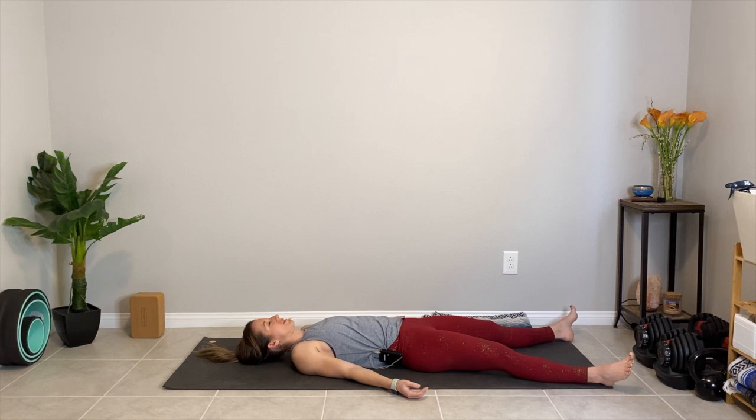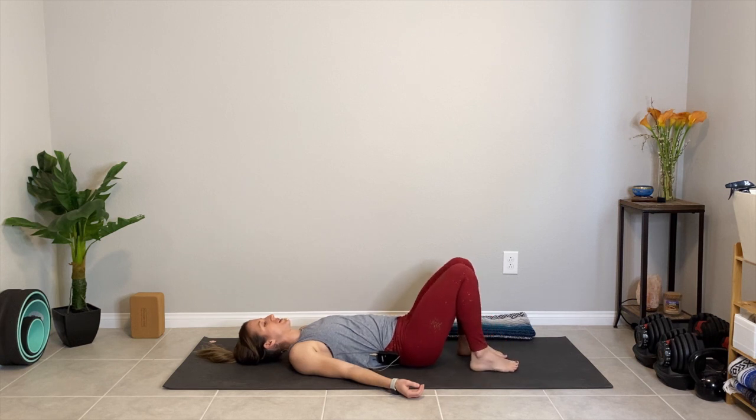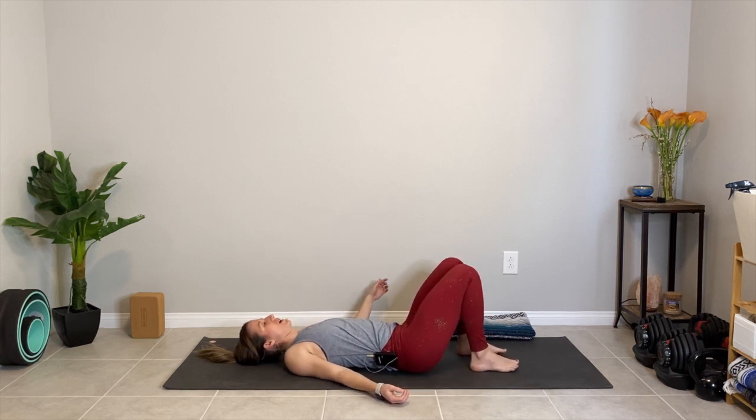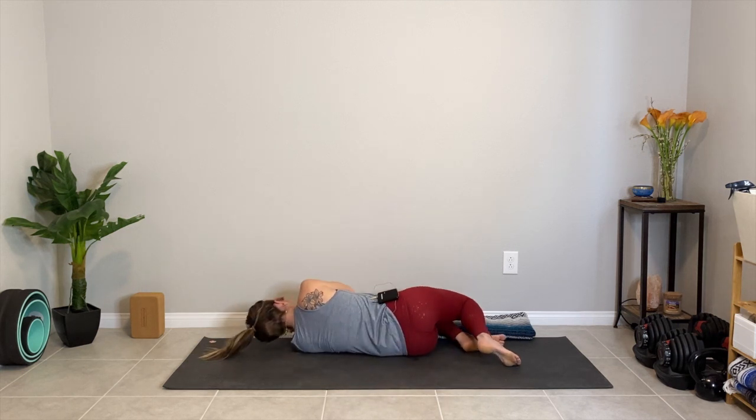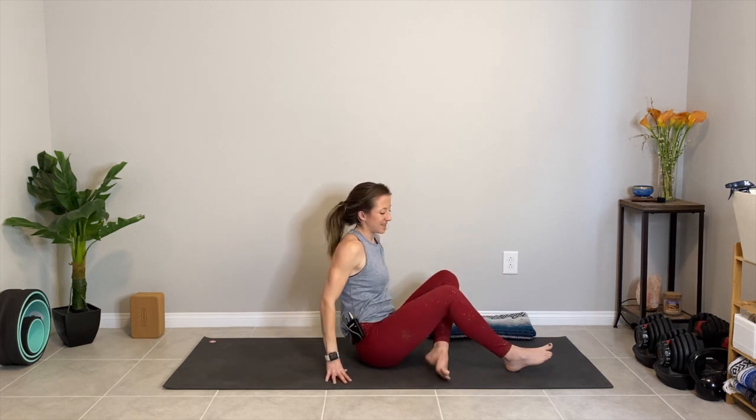On your next inhale, begin to wiggle fingers and toes, bend the knees one and then the other, slowly and gently shift the hips over to one side and roll the opposite direction as you begin to press yourself up into a comfortable seated position on the floor. Thank you so much for practicing today's root chakra flow with me. Sending you so much love, and I can't wait to see you tomorrow for the sacral chakra class. Namaste.